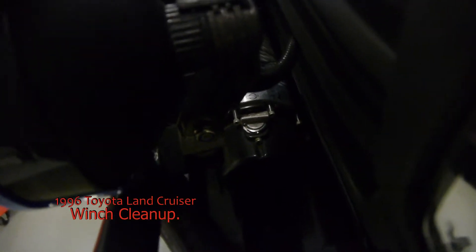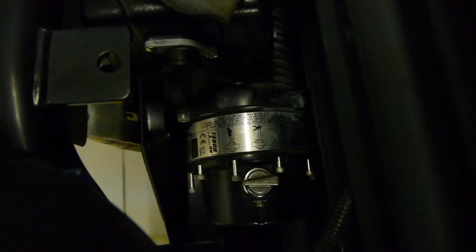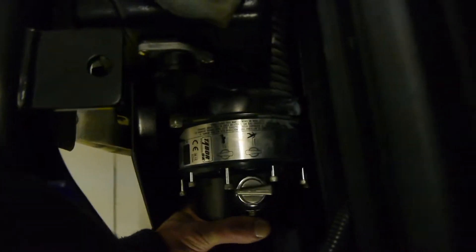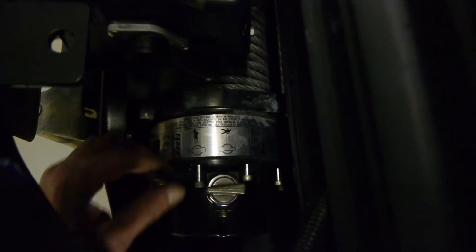While Mitch is changing the oil, I decided to take a look at the winch. Here's the problem: this little selector from free spooling to clutch engaged for the motor — I was never able to actually switch it all the way. So I unscrewed the screws that go all around it, and I'm going to attempt to dislodge it to see what's going on on the inside.